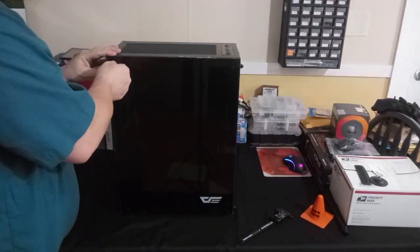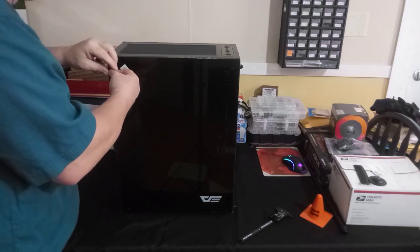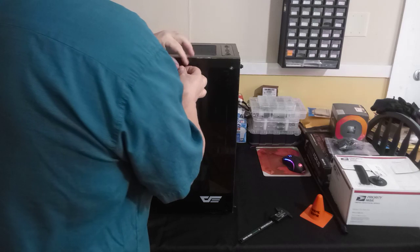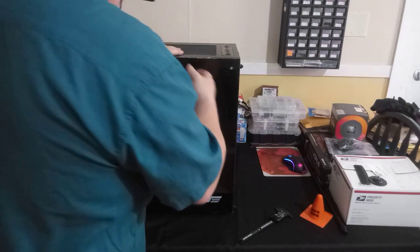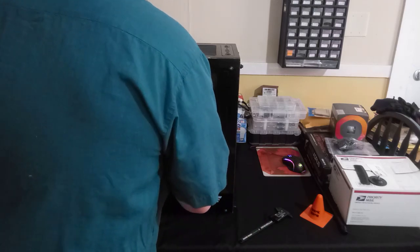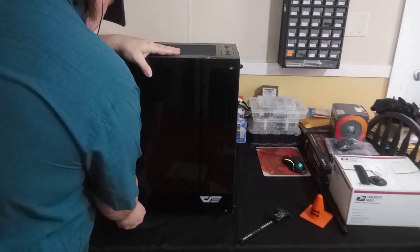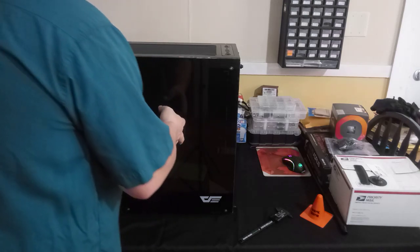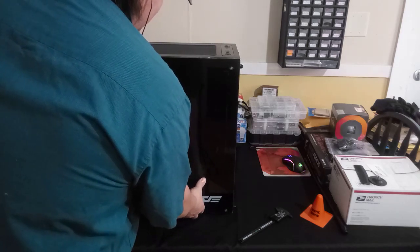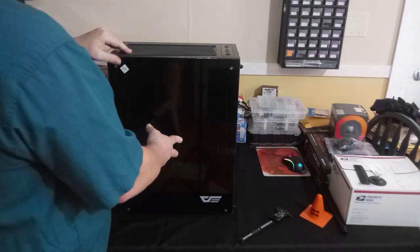The case weighs about 27 pounds. That's probably because the majority of the weight is the tempered glass, which I checked and is four millimeters thick. It's very thick tempered glass, which is very nice. It does have a tint to it, though it's not a smoky tint.